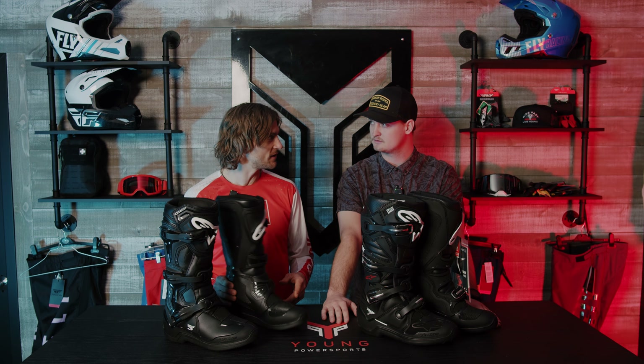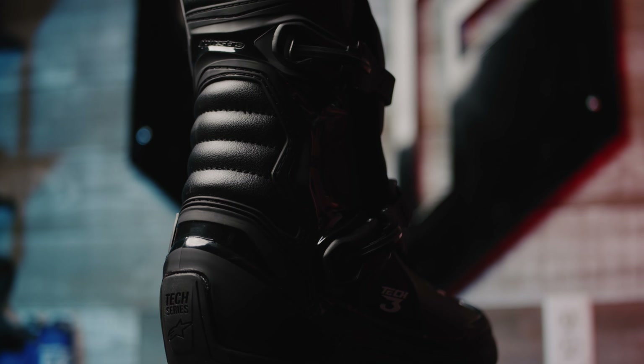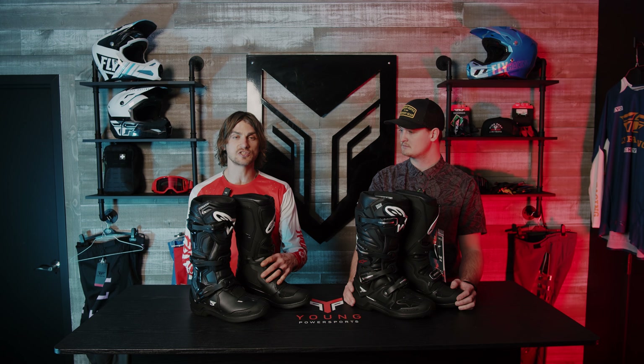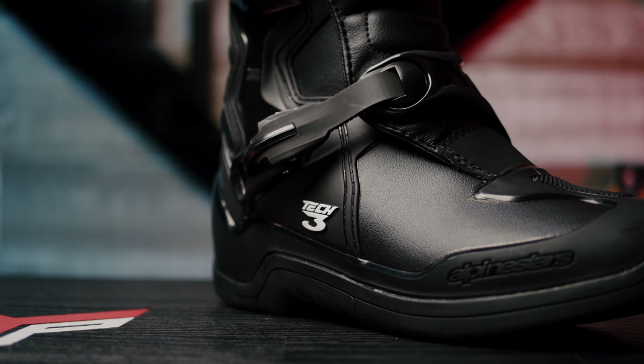Happy to be here. Let's talk about these Alpine Star boots. I'll start with the Tech Threes — these are an entry-level boot, so your weekend warrior, anyone who's just getting started with riding motorcycles or an ATV rider. If you're going out cruising around, you still want that protection, and the Tech Three offers that. They've got three straps, high-end plastics, and high-end leather. That covers the Tech Three — let's move into the Tech Sevens.